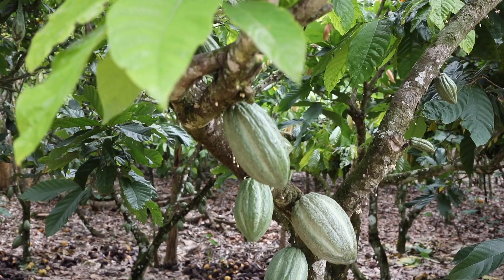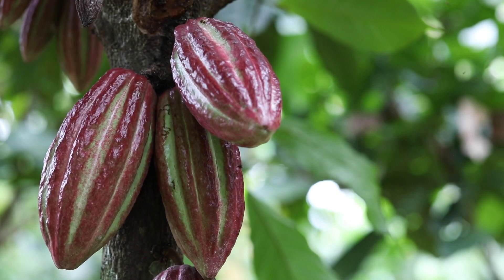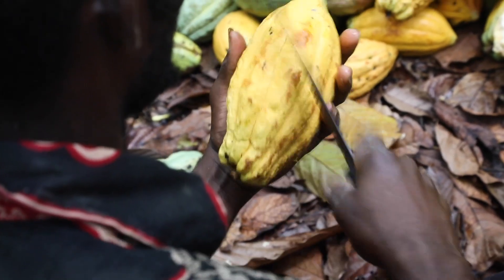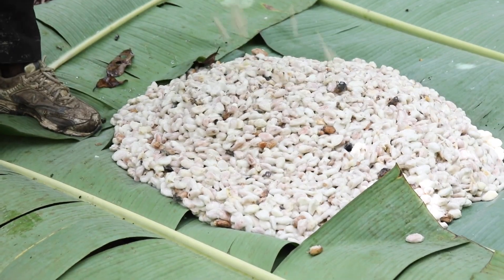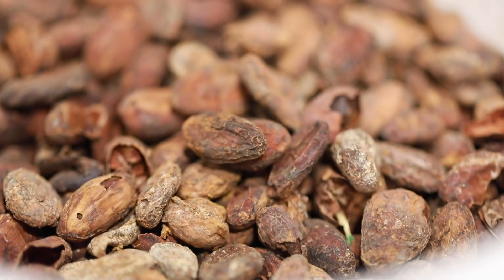Can you explain the bean-to-bar process — step by step, how you actually make your own chocolate? In a nutshell, we start at the tree. Somewhere in West Africa or South America there's a tree that grows cocoa. It grows a pod, and inside the pod there are beans lined up like peas. The beans are taken out — there's still a fruit pulp around them, it gets separated, fermented, and dried. That's when we take over: we receive the beans already fermented but unroasted.